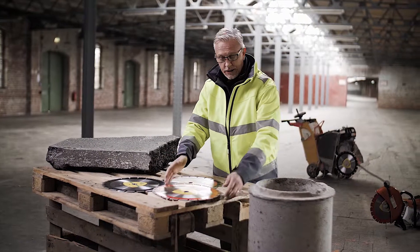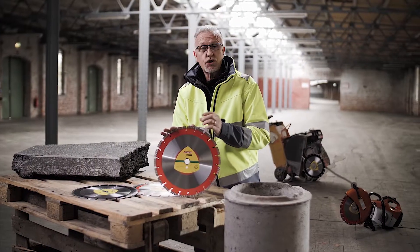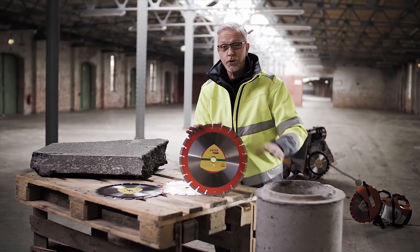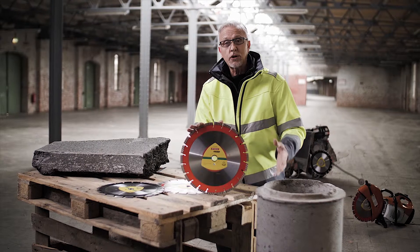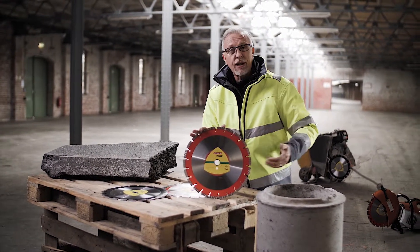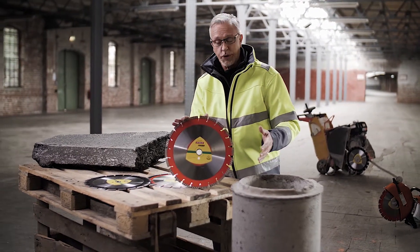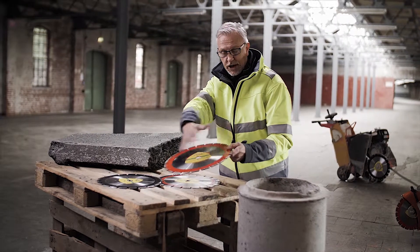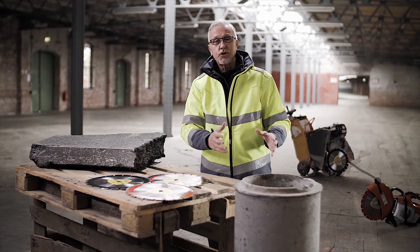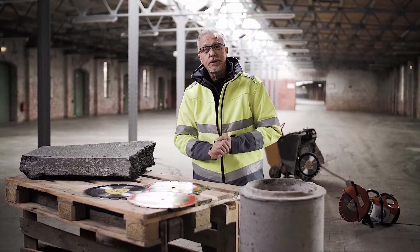Let's have a look at the diamond wheel specially developed for concrete. This has a softer bond. It has to work through the concrete itself, but also it's going to be faced with metal reinforcing structure as well. So we need a softer bond to allow fast cutting through the different types of material associated with concrete. This type of product will cut the concrete very quickly, but also any steel bars that are in there, it'll cut through those very, very efficiently.